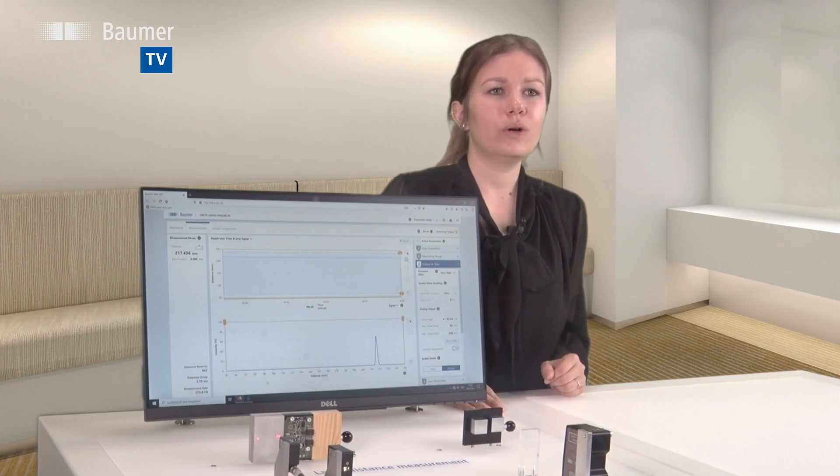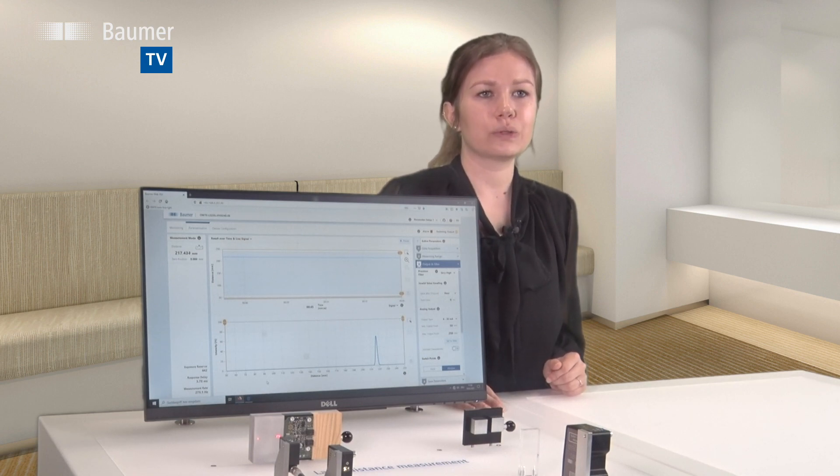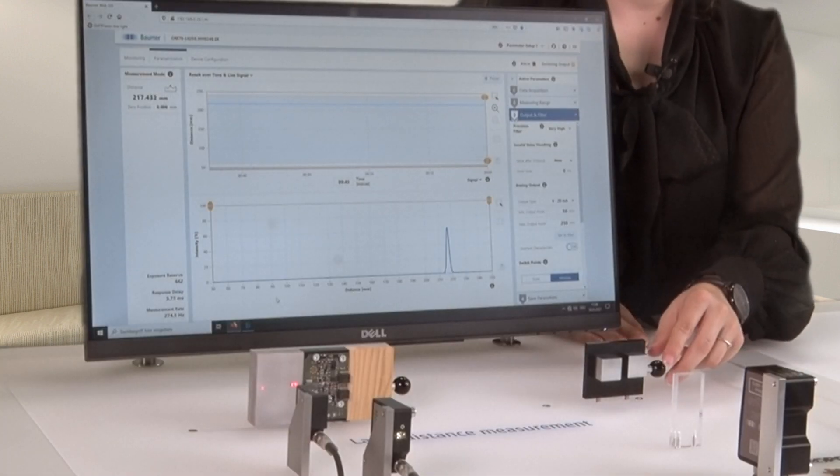The OM70 high-performance sensors even feature an integrated web interface via their Ethernet TCP/IP interface. Hence, there is no need for any additional hardware. Just connect the sensor and PC to be immediately provided with the user interface in any standard browser. For parameterization and tests, you do not require any expert sensor know-how.